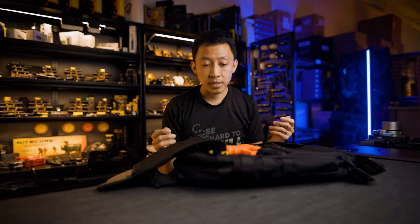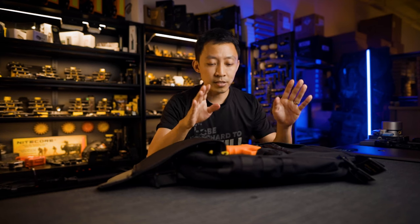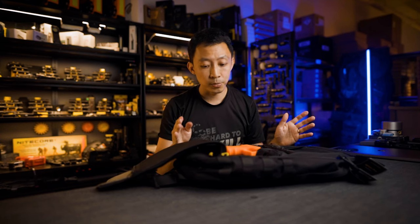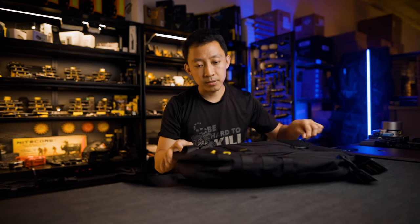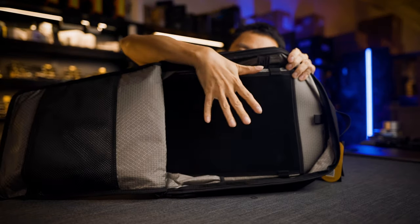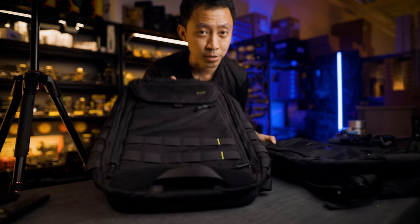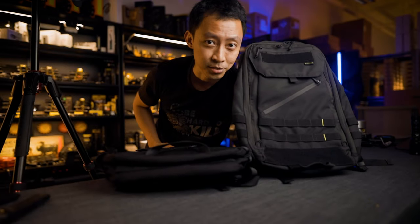That's just a quick example of how you can configure the BP23 — either as a CCW carrier, med kit, tools, industrial, or photography use. Anything you want, you can configure on the front panel, which is all hook and loop. There's also a larger panel on the main pack which is also hook and loop for even more customization. The entire main pack panel is hook and loop — you can arrange it however you want, extra mags, clips, whatever.